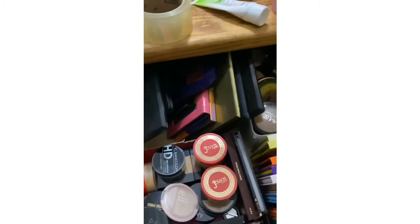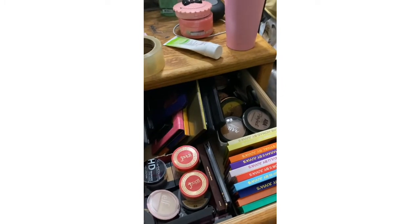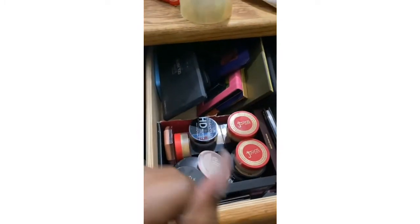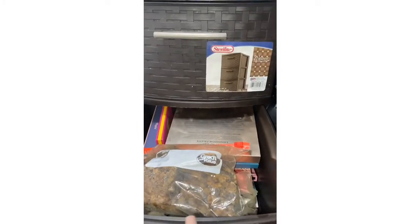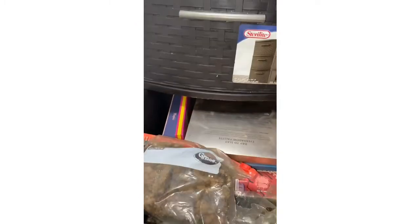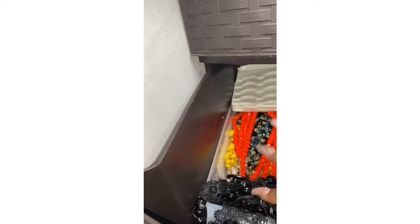This is where I store some of my eyeshadow palettes and my face powders. These are all my Julia's Place palettes, these are my other palettes, and then here is where the rest of my eyeshadow palettes are. These are my black products I use to clean my face as well as my makeup brushes. This is where I keep my lashes and some bigger pieces of jewelry — traditional African pieces from when I wear clothing I got from Kingdom Styles.